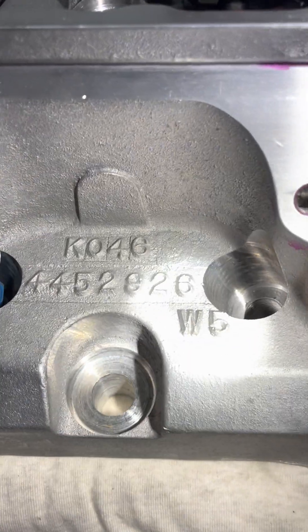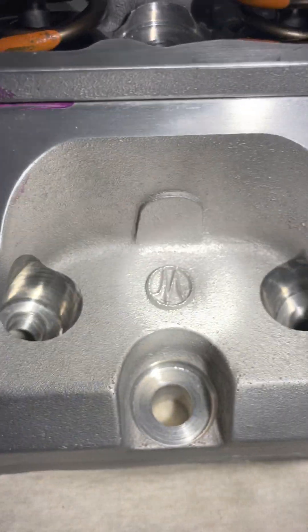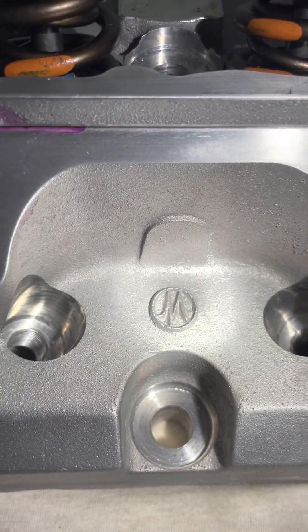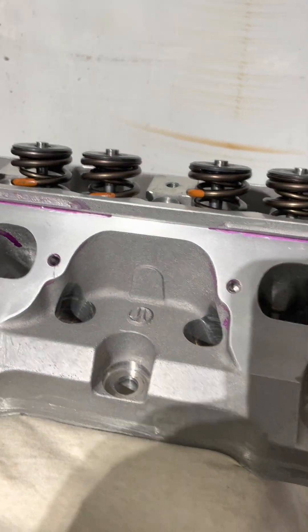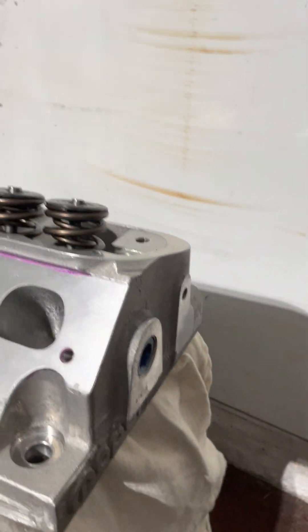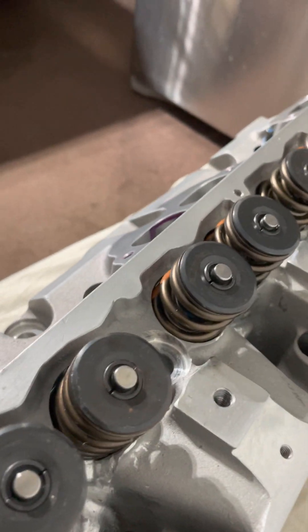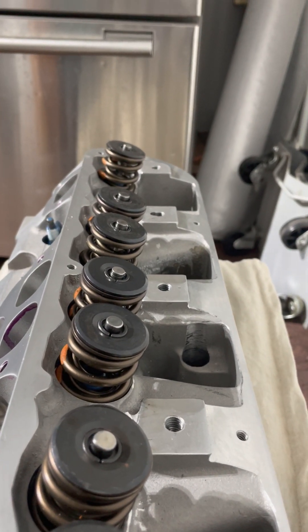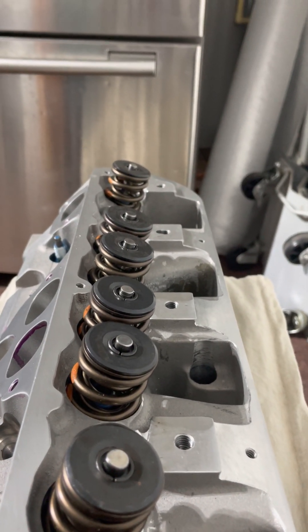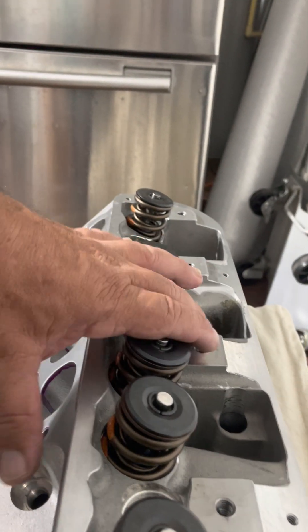There's the head — that casting mark over there is really about it. At least I get to show this head a little bit. Remember, these W5s are like the race W2s — they have milled rocker stands, and you can use some old Crane or old Mopar Performance units to bolt these down.